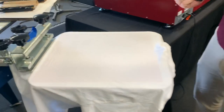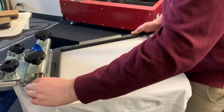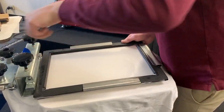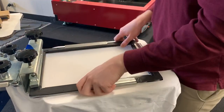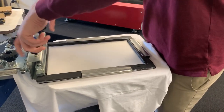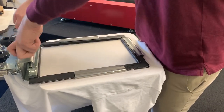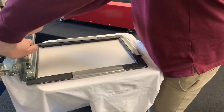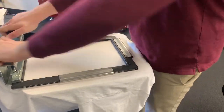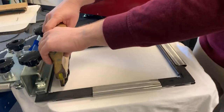As you can see, you've got some nice tension there. Then just slide it into the press and get that nice and tight. There we go — now we're ready for our ink.